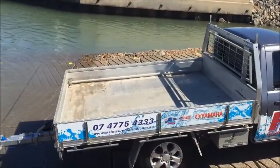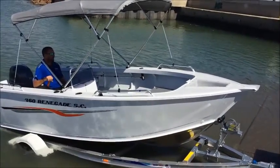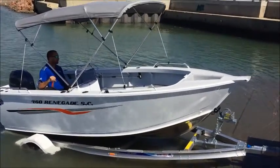My boat lovers, rising Submarine, down in the water with Zane and the beautiful 460 Renegade. Guys, I just want to show you these Quintrex aluminium trailers, just how easy they are to get off.